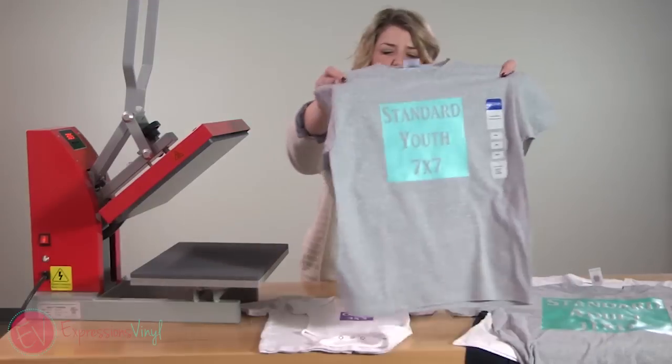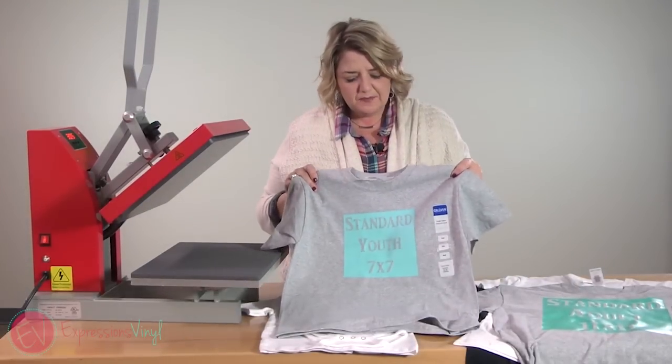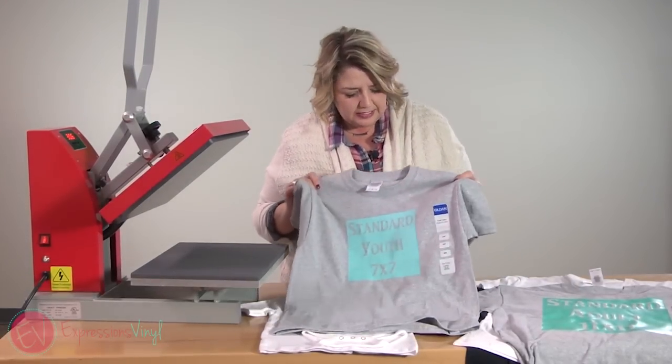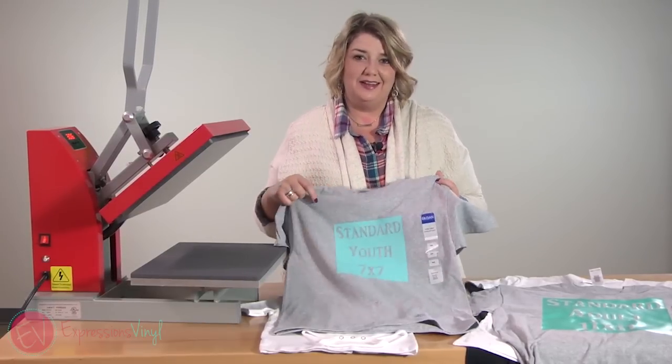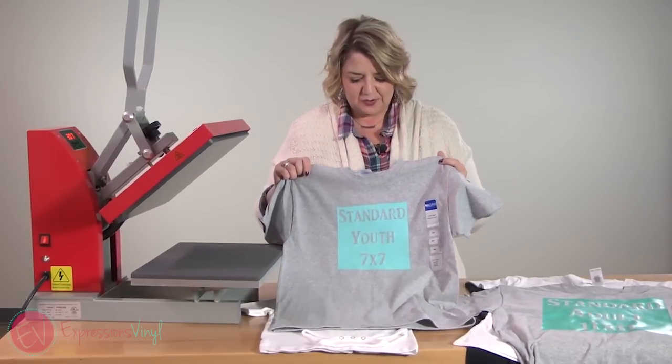Then we're going to go into our bigger youth sizes. This one I did a seven by seven — this is a medium in youth. And do take off your sticker before you heat press; I just kept that on so you guys could see what size it was.